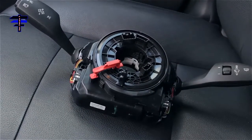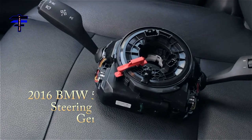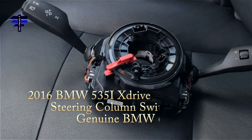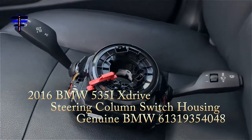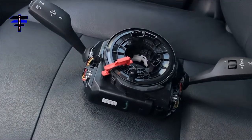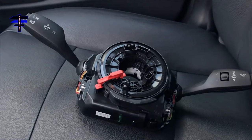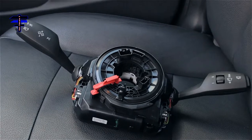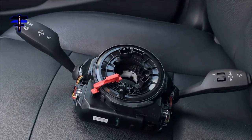Good morning guys. Today I have a 2016 BMW 535i X-Drive. This is a steering column unit. I got it a couple days ago. I'm going to replace it with my old one. This is brand new, straight from FCP Euro. It's really expensive, about $764 roughly. And it comes with a lifetime warranty — as long as I own my car.